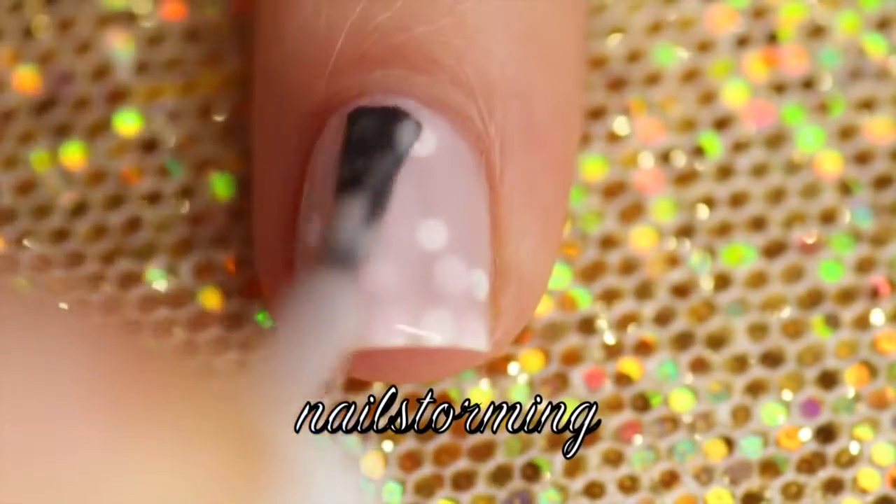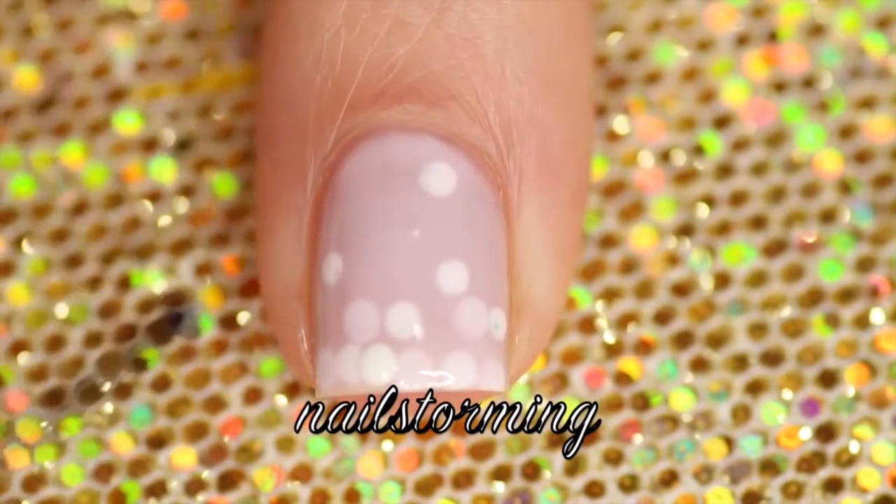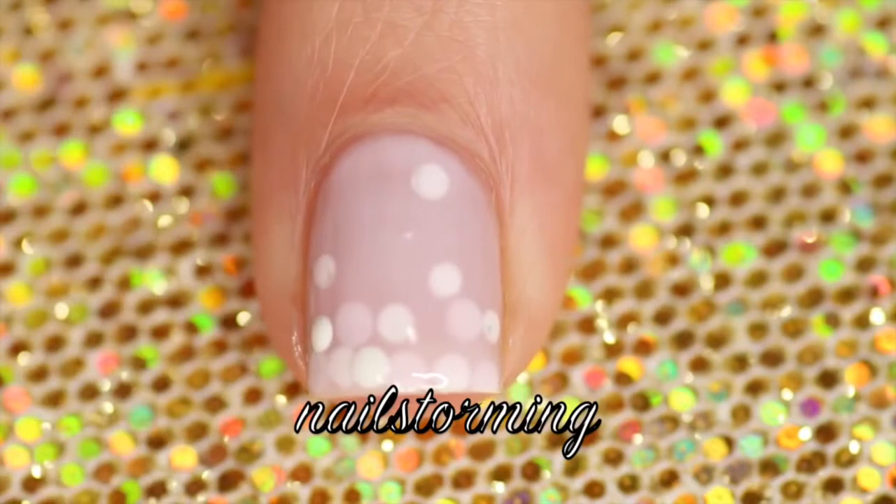Since it got a little bit thick in the middle, I just wiped my brush off and then I went back in and pinned it out a bit. And then finally, you're just going to add just a couple more dots.